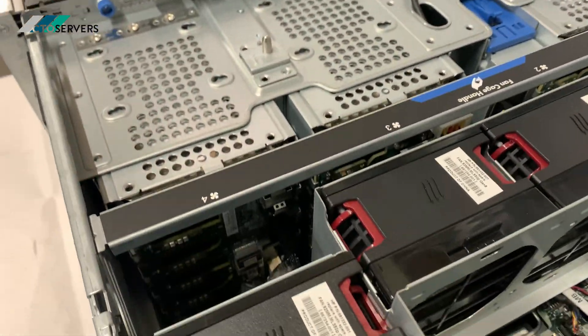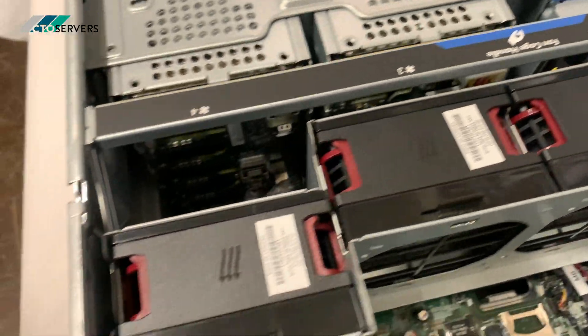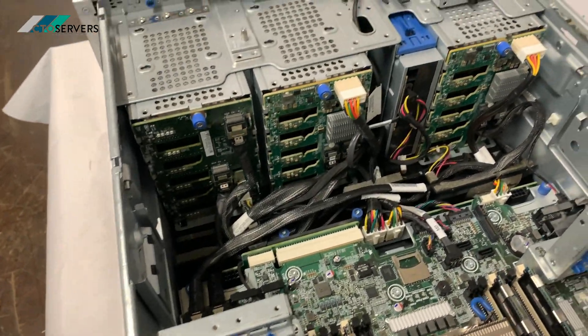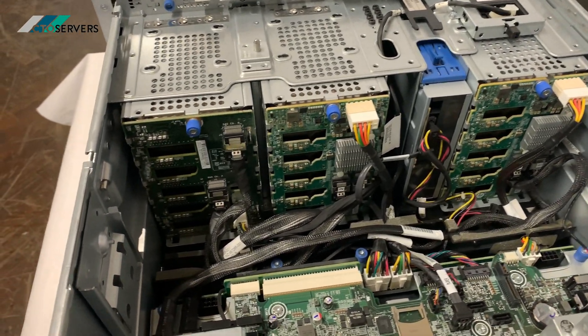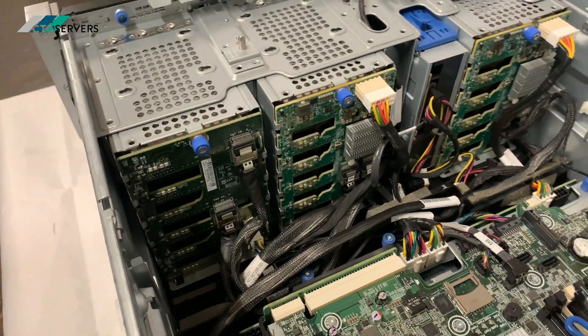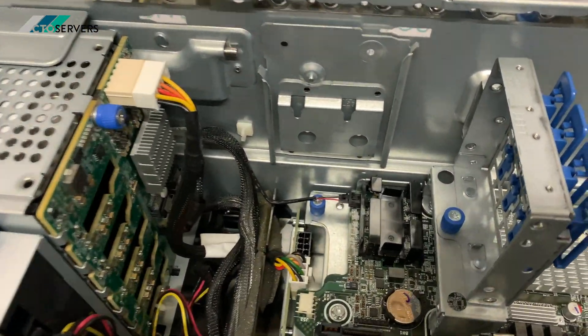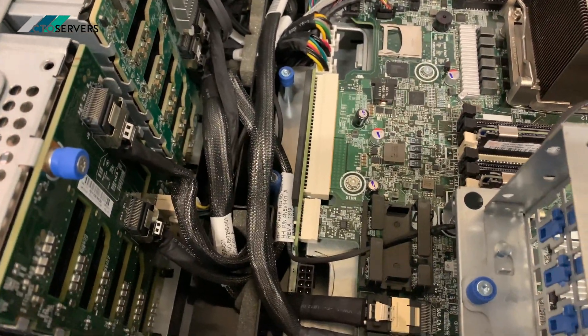The backplane is connected off the RAID controller. The RAID controller loops through the backplane, and there is also power available for a GPU.